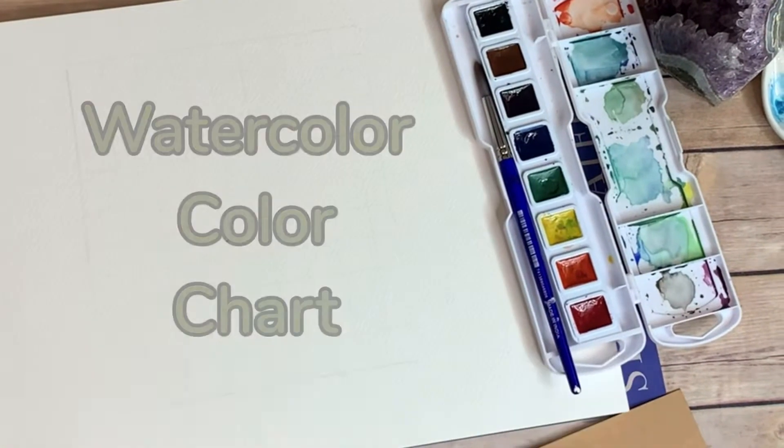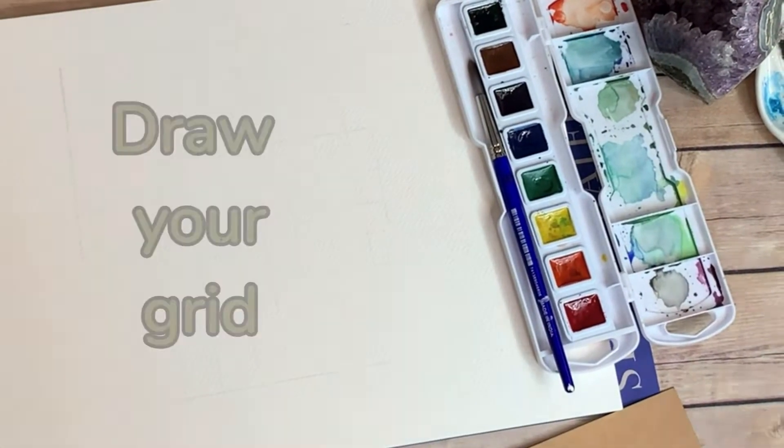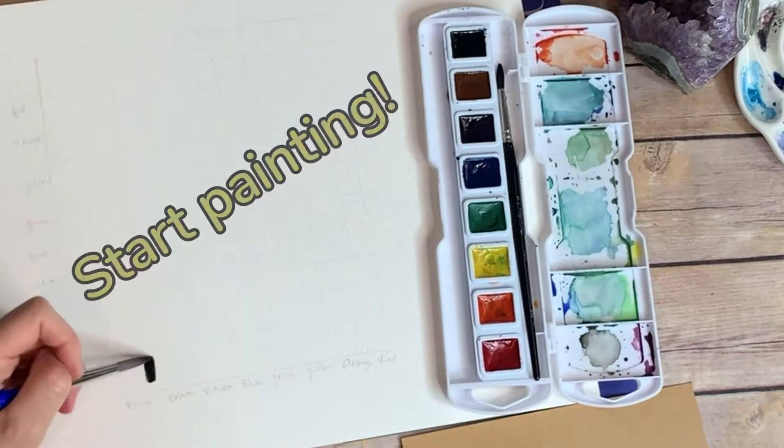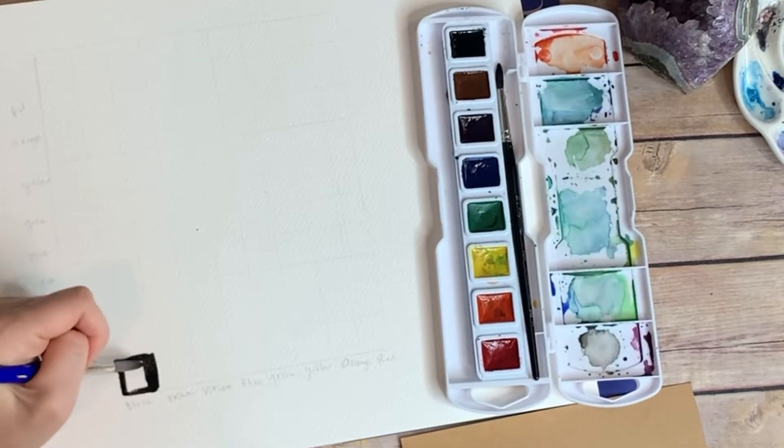Let's learn how to make a super easy color chart. This is a great way to get to know your colors. In this version I'm using the eight color Prang watercolor set, which is pretty common in art classrooms.